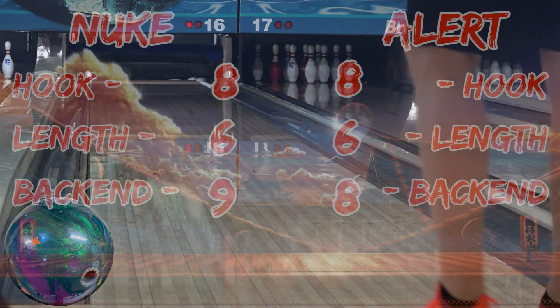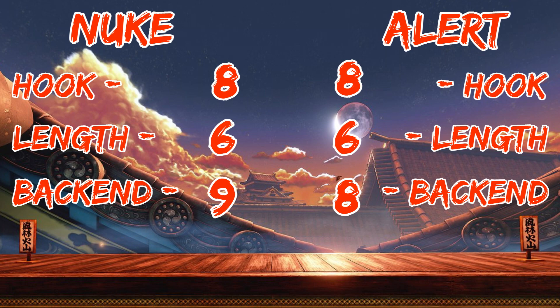I rate the UFO Alert an 8 on hook, a 6 on length, and an 8 on back-end strength. It's closest to the Zen on hook, the Parallax on length, and the Idle Synergy on back-end strength. Thanks for watching, and may the strikes be with you.